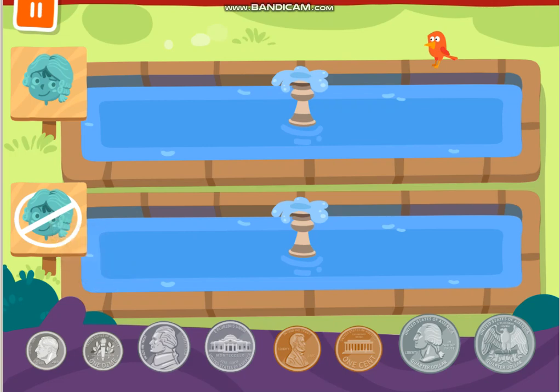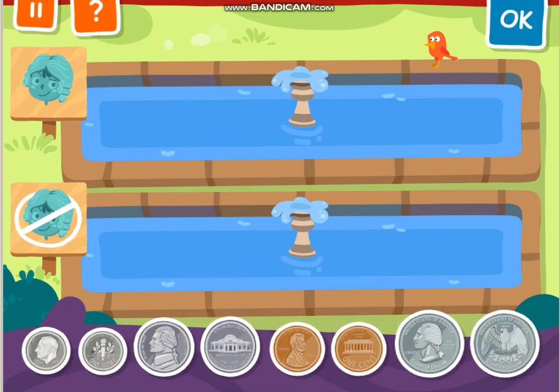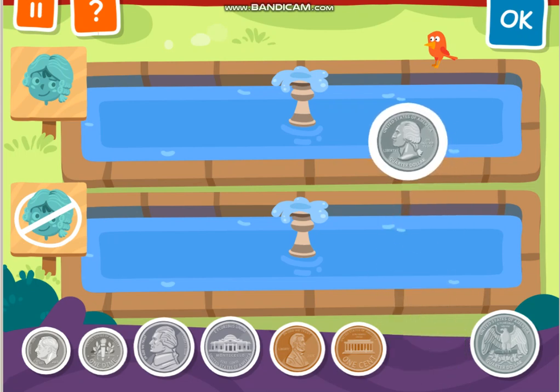Put each coin in the correct fountain. Put the coins showing heads in the fountain on the top. Put the coins showing tails in the fountain on the bottom. So anything with a head, you put on the top. Put all the coins with the picture of the head on the top.